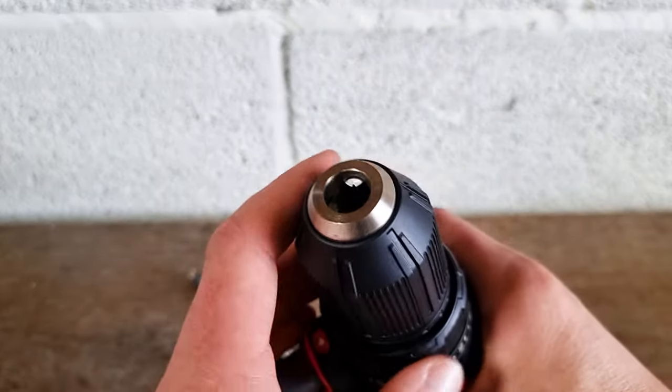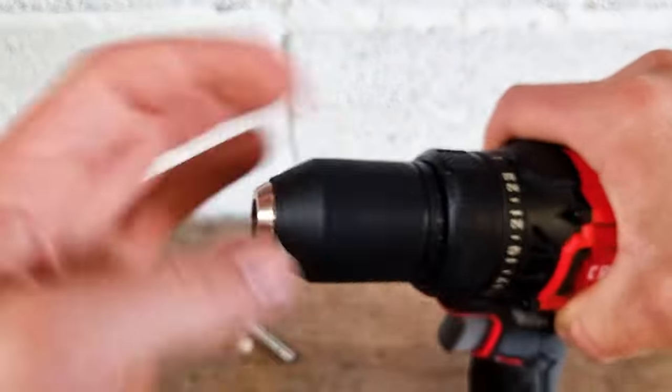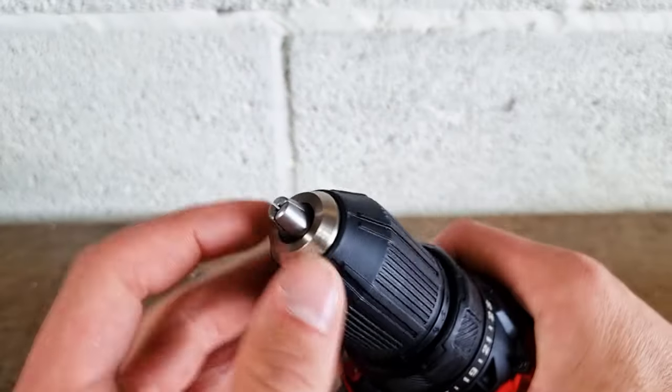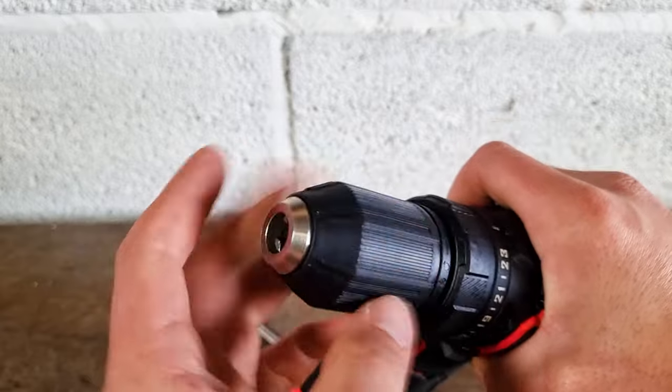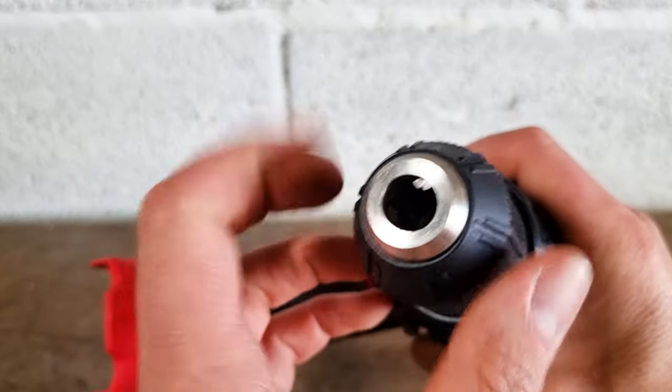We can see that in action if we look in here — we'll tighten it up, so turning it towards yourself you can see the jaws tighten. If we go the other way, away from ourselves, you can see the jaws of the drill start to widen.